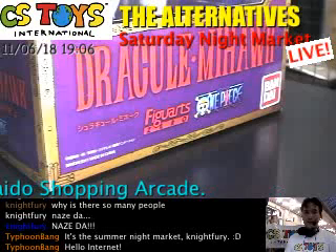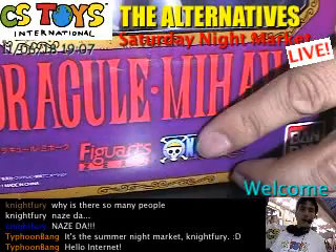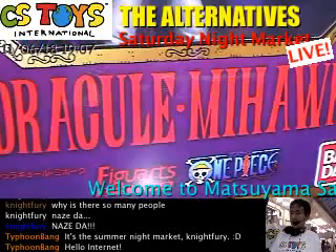The package displays the Figure Zero logo and One Piece branding. The Bandai logo is over here on the back.